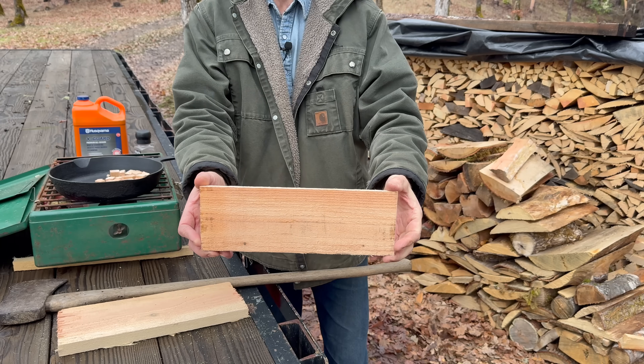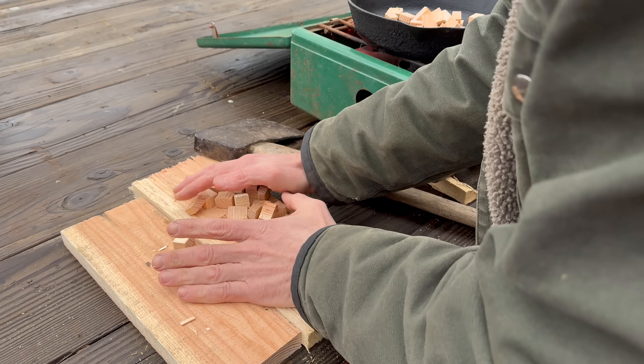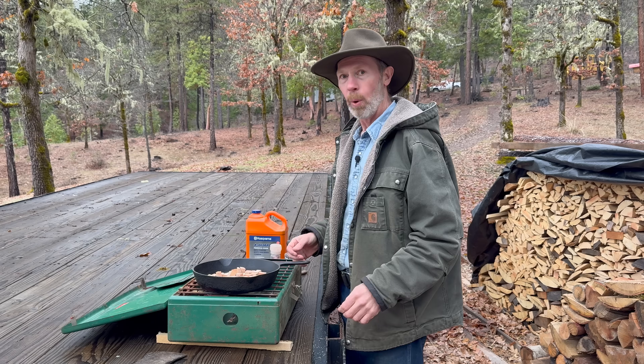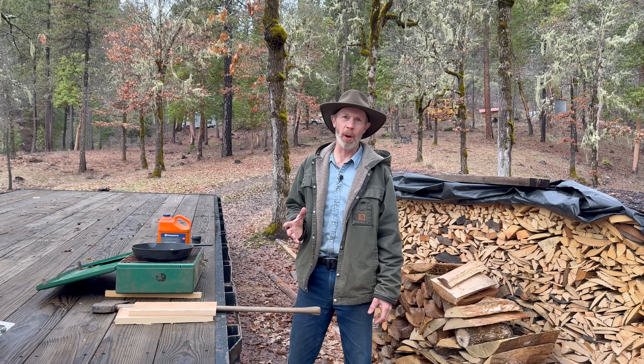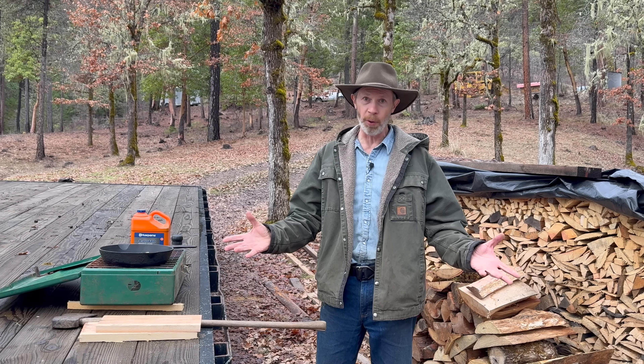Did you know that wood can be a great source of food? You can chop it up into little pieces, put those in a pan, put a little oil on them, salt and pepper — we want our wood to be seasoned — fry them up. You could do it that way, but it's not very good. I'm going to show you a much better way that you can turn your wood into a delicious, nutritious, and abundant source of food.